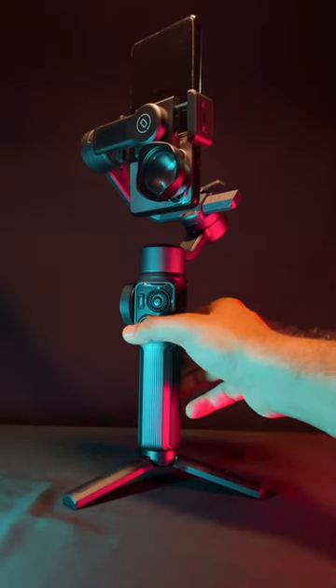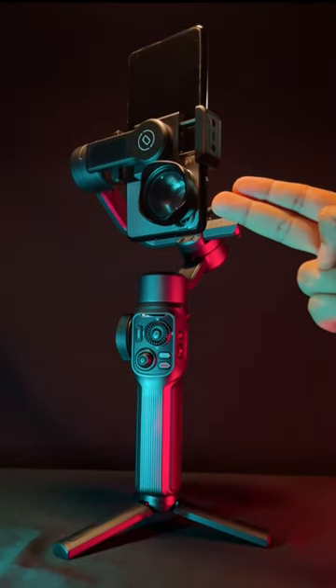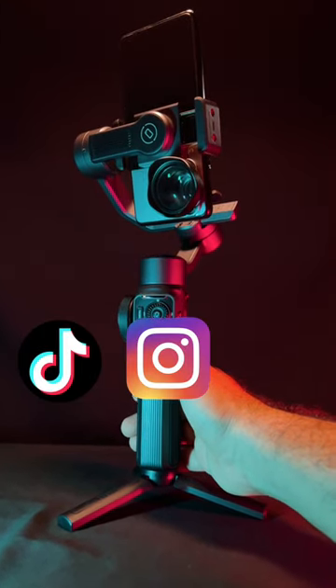Then attach the heavy lens and switch on the gimbal. Now all that weight is focused towards nearer the center axis of the gimbal. Now you can start filming for TikTok, Instagram or YouTube shots.